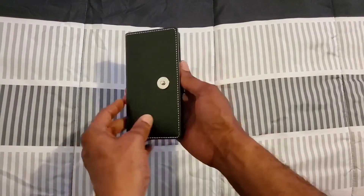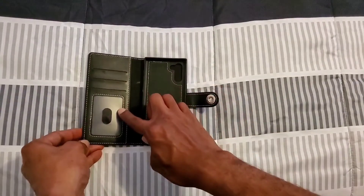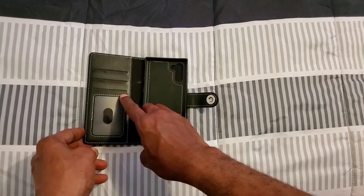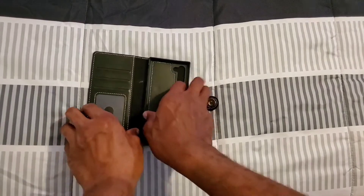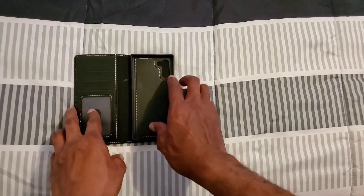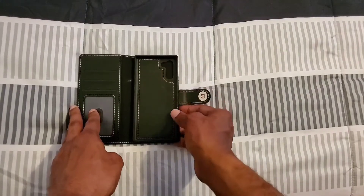When you open it up, you get three pockets — one for your ID and two for other cards you like to use. On the side there's a pocket for cash, and this is where your phone sits and is protected.